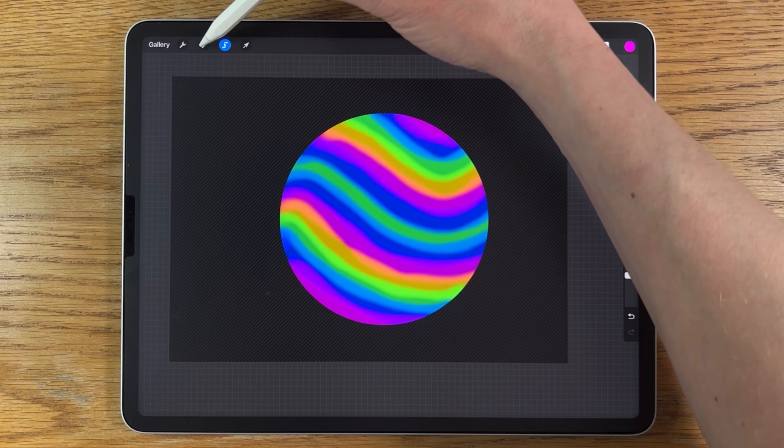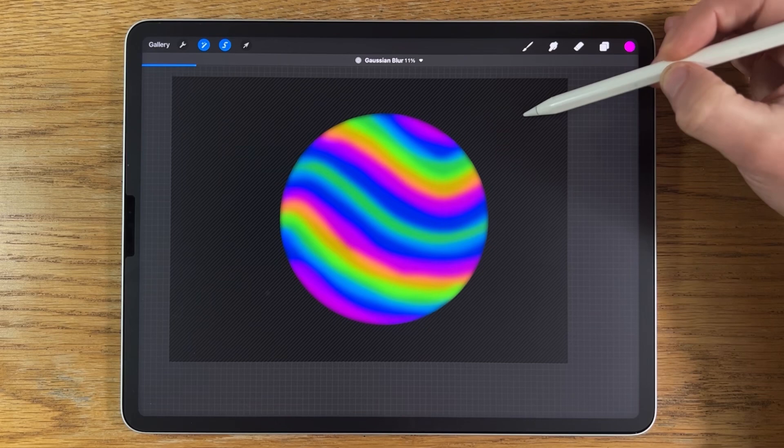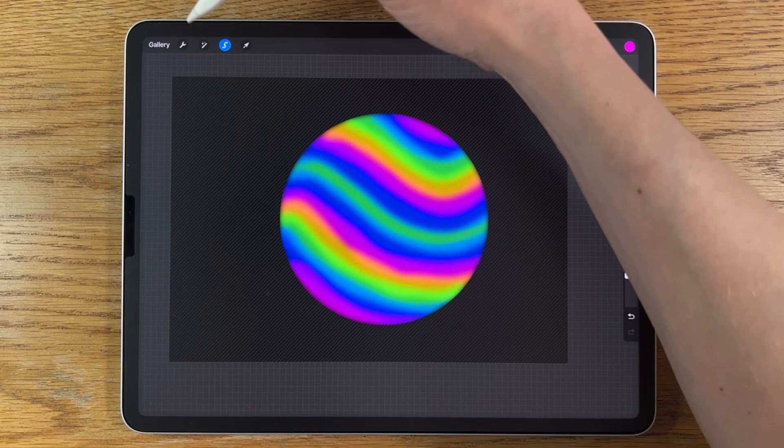Go to Adjustments and apply a Gaussian blur — just blur it in a little, not too drastically, maybe about 10%. Then deselect the adjustments.